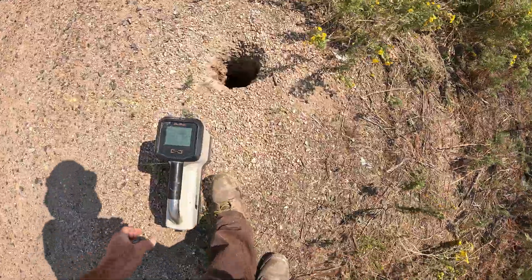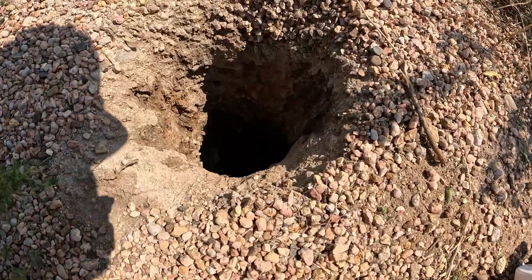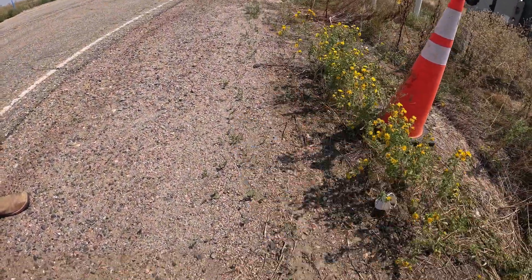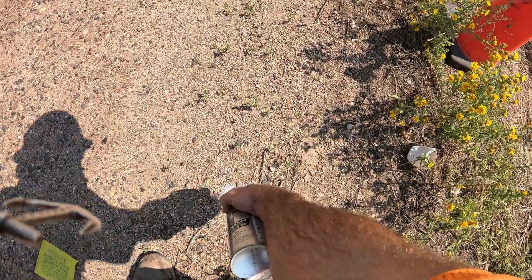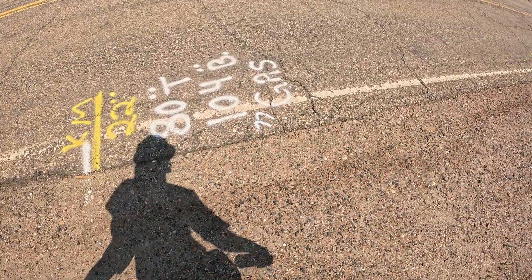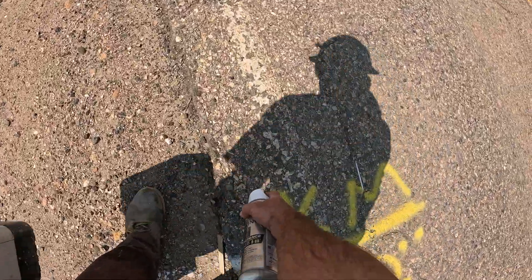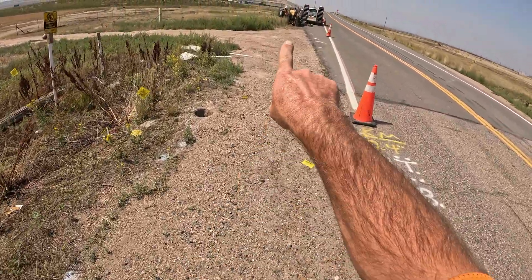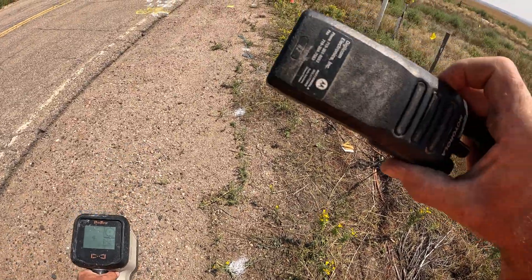Go ahead and drill a little bit, Dane. There's number two. One more gas line right there. Two foot nine right there. Two foot 11 right in the hole. There's Dane working away. There's a little bit of three right there.